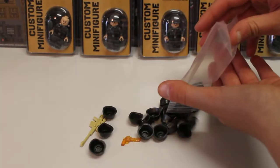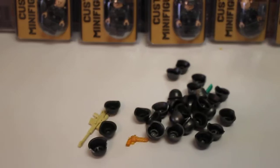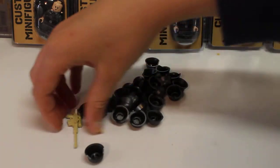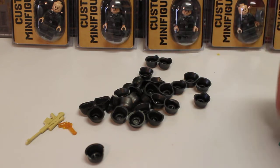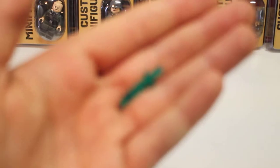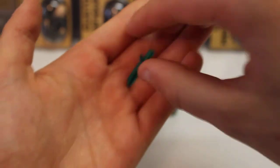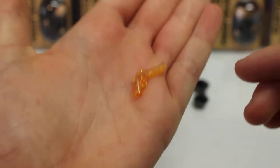I wasn't sure if I was going to get any freebies this time, but I did get some surprisingly. I got a cool knife thing in trans blue, a big Barrett sniper rifle in tan, and a cool revolver in a shiny orange color.